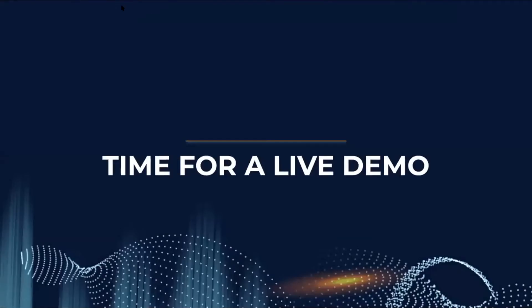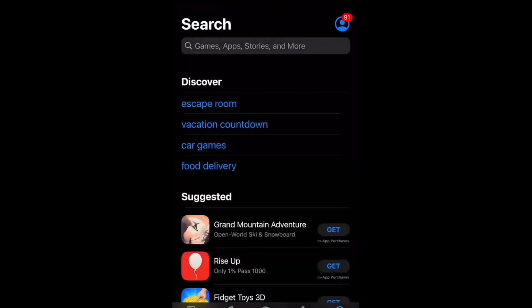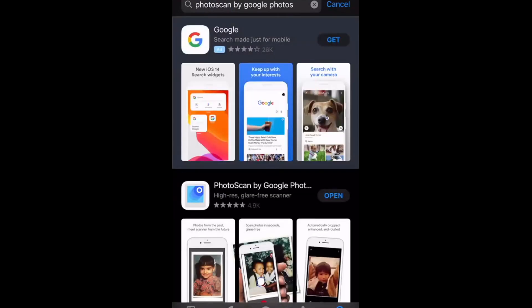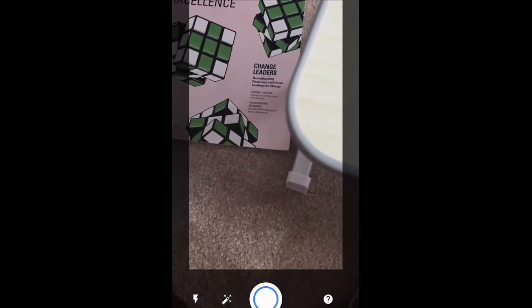Now for the live demo. I'll walk through the app — going to the App Store and looking up Photo Scan. The second result is Photo Scan by Google Photos. I already have it downloaded, so I'll just open it. Since I've already gone through the introductory messages, I've already provided the app with camera access and access to all my photos, and it brought me to the main scanning page.